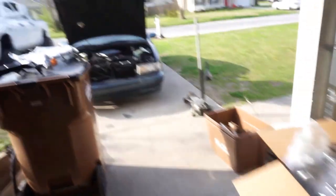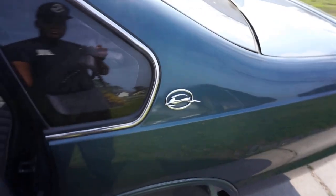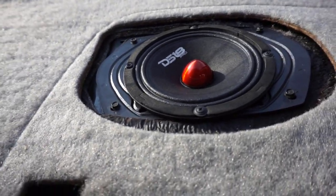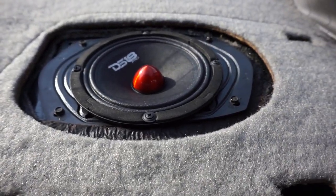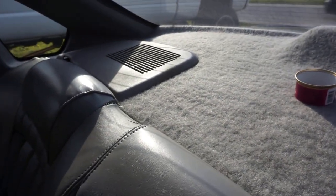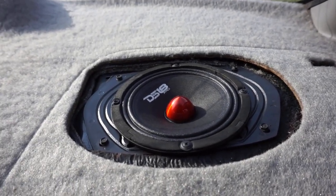We come over here in the back - I left one of the panels off so y'all can see what the new speaker looks like. It has the little cones - you can see the adapters are set up and then the six and a halves are in. The cover doesn't hit the speaker, which is good. It doesn't stick out - it's actually countersunk. And they sound good.